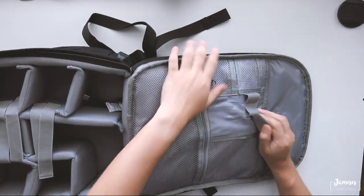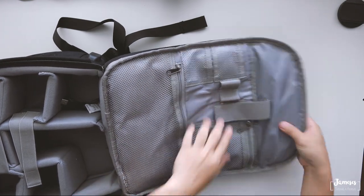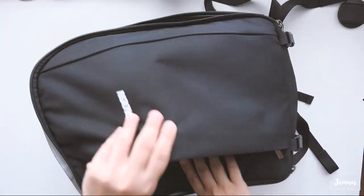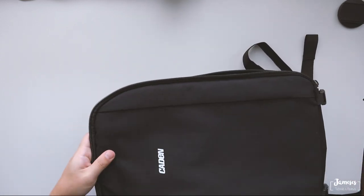So in this bag there are actually just different pockets. Here is a pocket to put a laptop in. Let's check out the front pockets — you can put stuff right here. This is the first pocket and there's only one pocket.